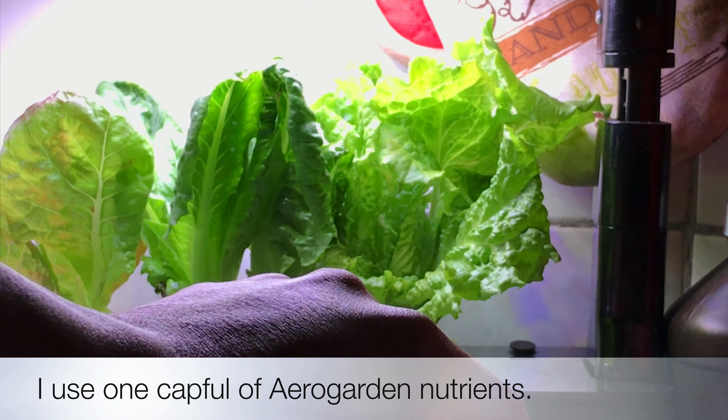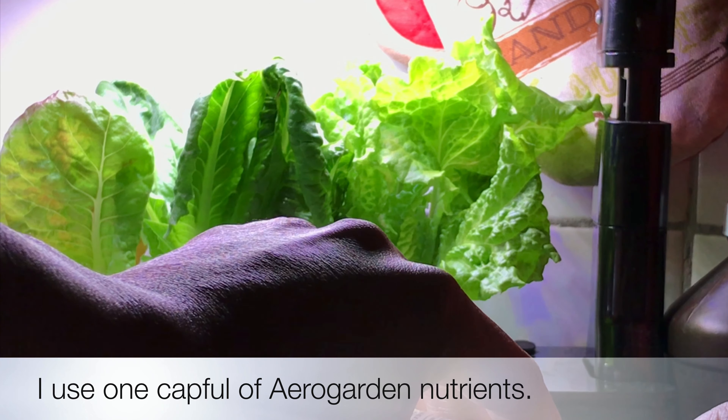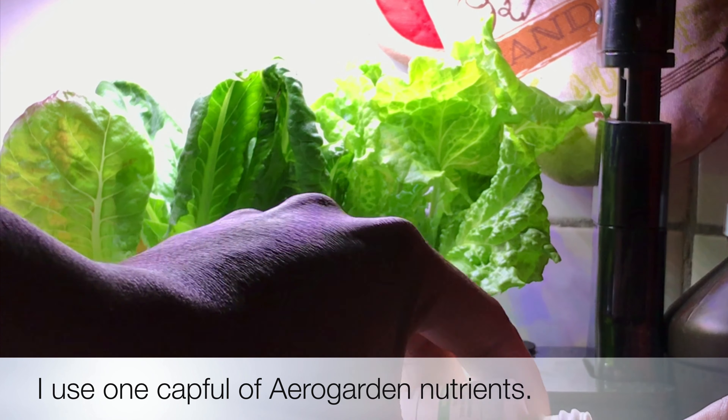Since the water level is low, I'm going to go ahead and put some nutrients in. This is a sprout so just one capful.